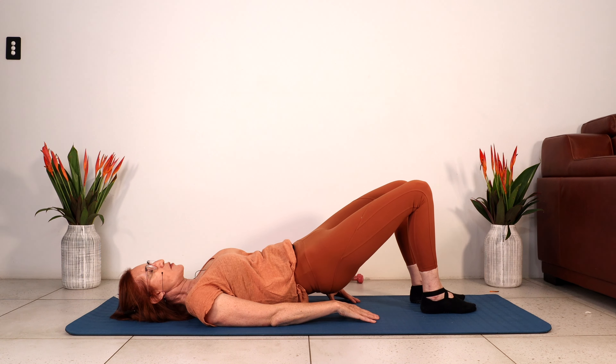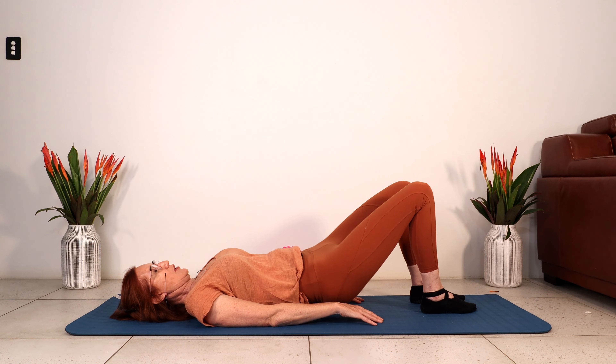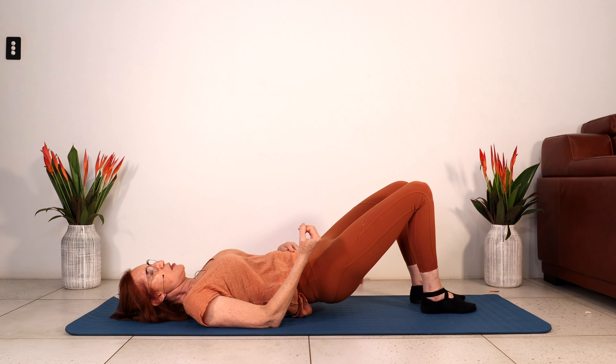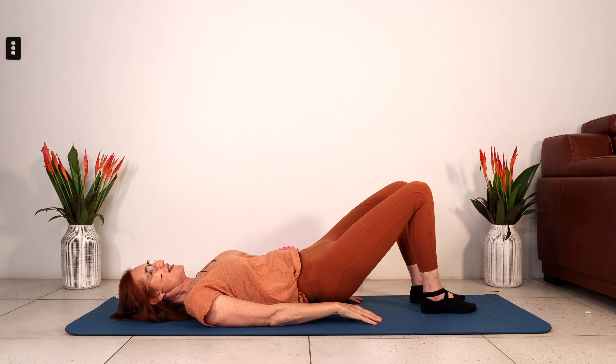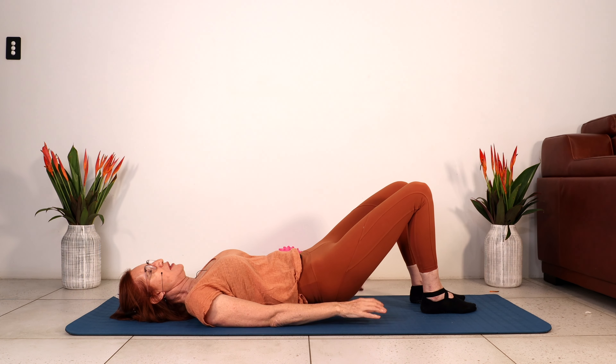Let's go for the lifts again. Squeeze at the top of the movement, press the feet into the floor. Six, five, four, good work, three, and two, and one. Little rib to hips — let's call it that. Squeeze the glutes, let's do five, really drawing the hips to the ribs. Three, two, and one.